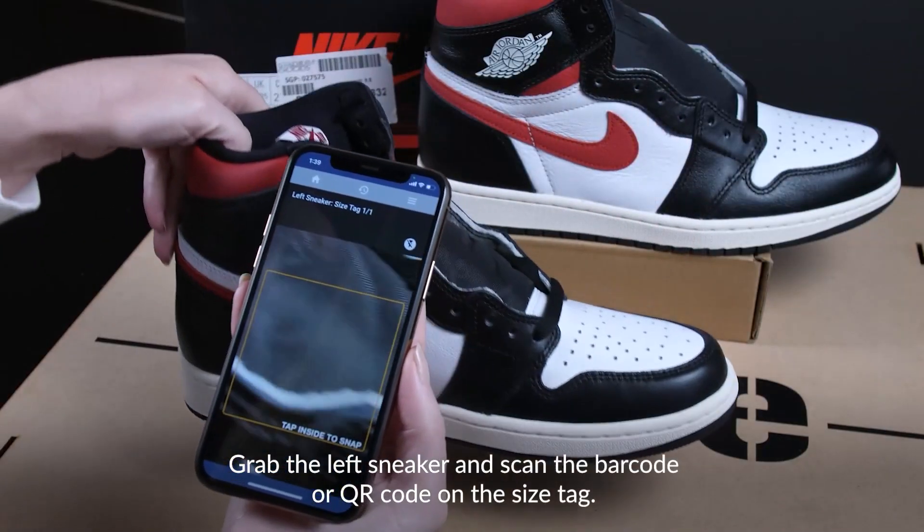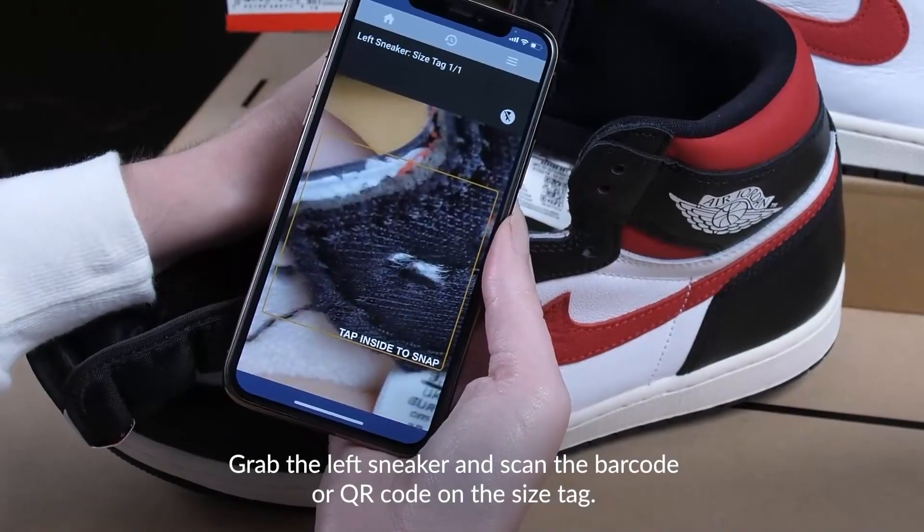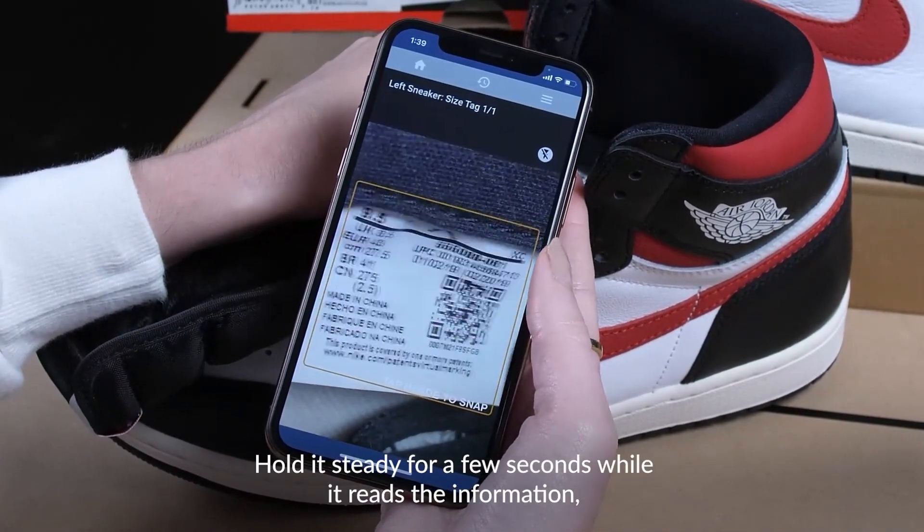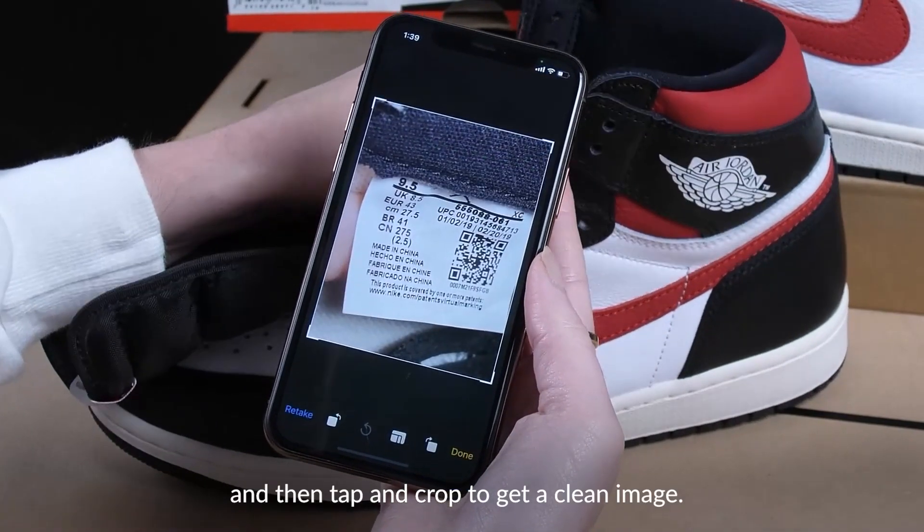Grab the left sneaker and scan the barcode or QR code on the size tag. Hold it steady for a few seconds while it reads the information. Tap and then crop to get a clean image.